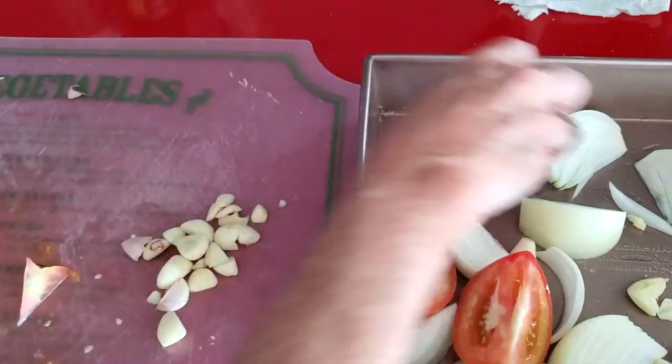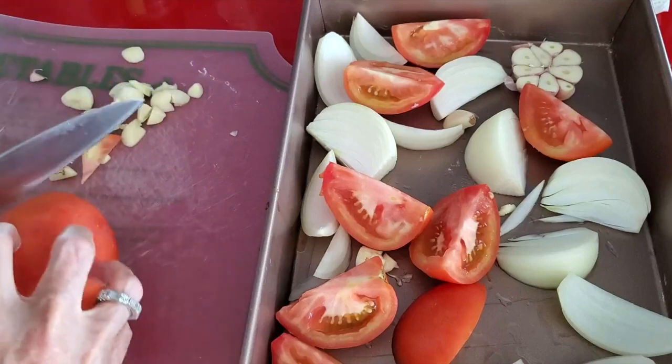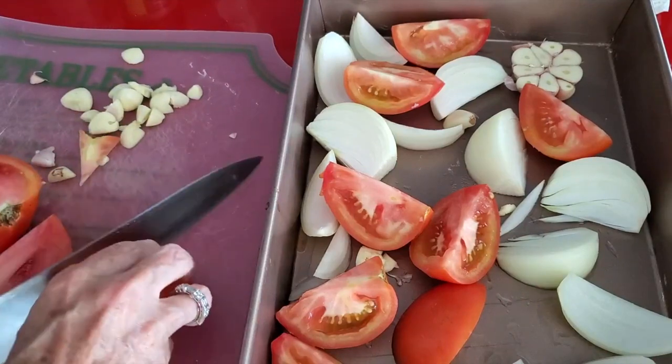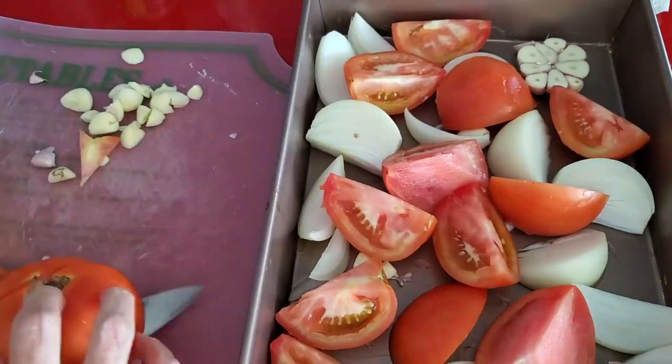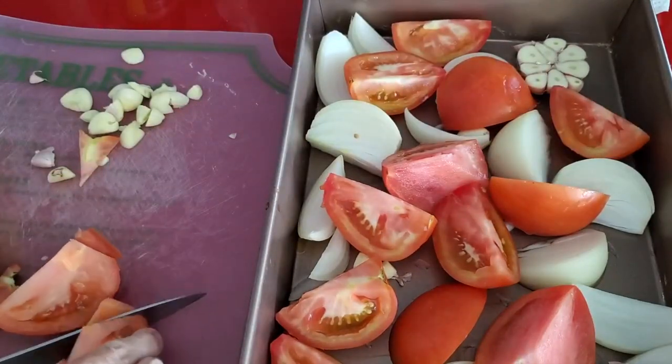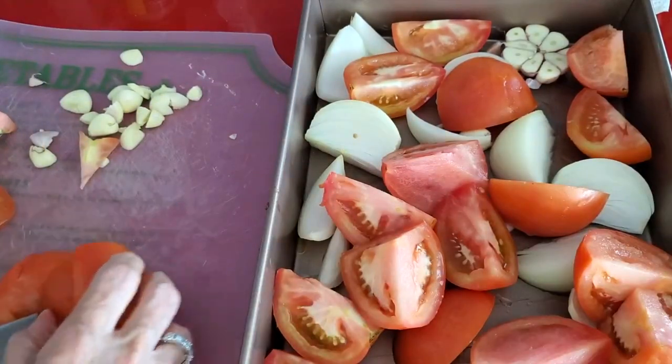Now we're going to add all our tomatoes into the pan. If we put the tomatoes whole, they're going to roast the same as if we put them quartered like we're doing, so you can do as you wish. It takes a little less time if you do them quartered. We're going to bake this at 375 for 45 minutes.